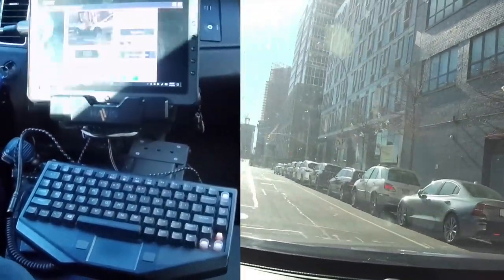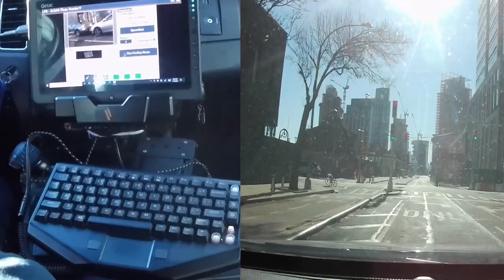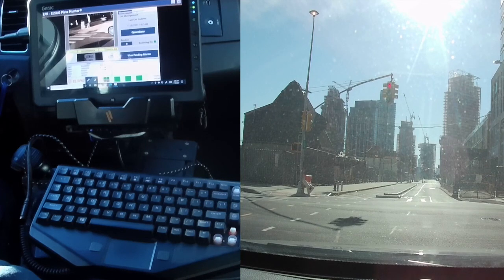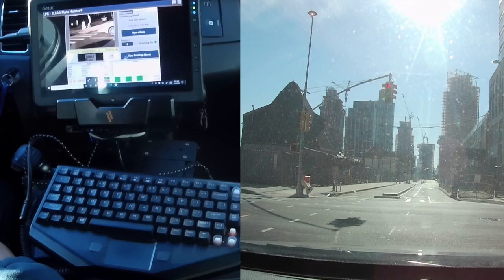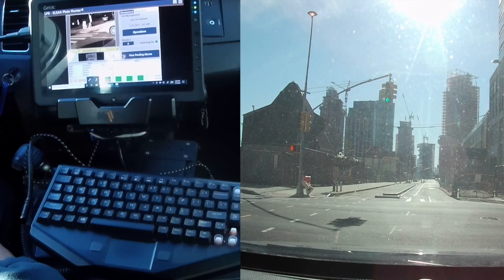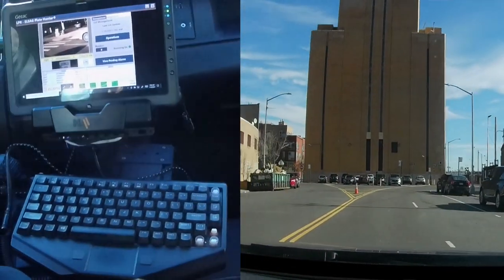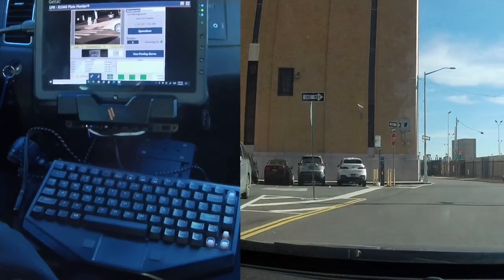The great thing about this system is I can be doing two miles per hour or 50 miles per hour and it would still read the license plate. Assuming I was doing a hundred and opposing traffic coming in the other direction was also doing a hundred, it would still read the license plate. The system is just that fast.